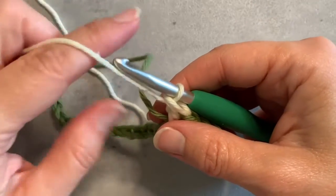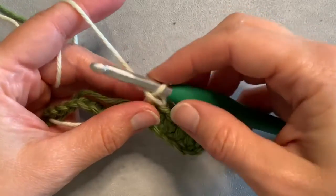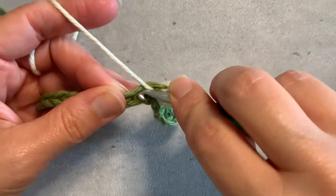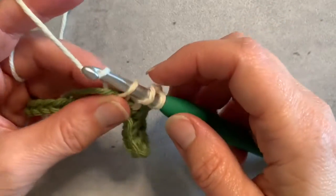I'm going to give things just a little tug gently to make sure they're tight, and I'm going to do that again. I have four double crochets coming in this color, so I'm going to do all those around that yarn that I'm carrying.